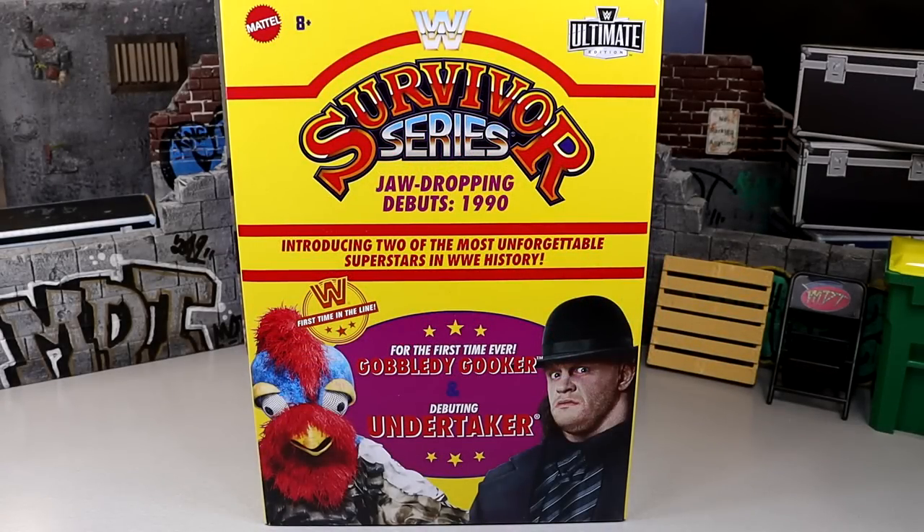What is it, everybody? Welcome back to another Lightning McTools video. Today we are back with a brand new WWE Ultimate Edition 2-pack box set. It is the Amazon-exclusive WWE Ultimate Edition Survivor Series Jaw-Dropping Debuts 1990 2-pack of Gobbledygooker and The Undertaker.